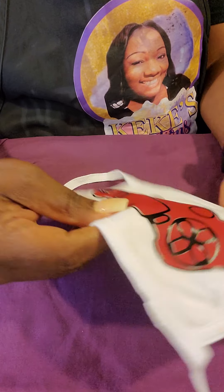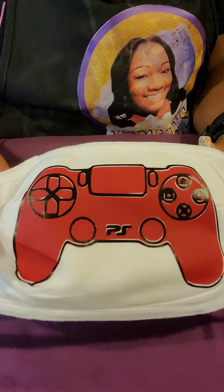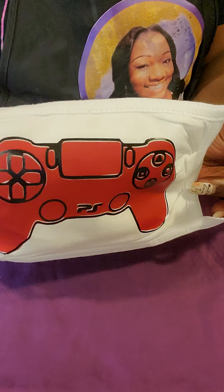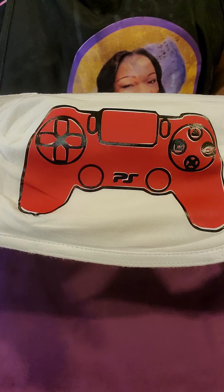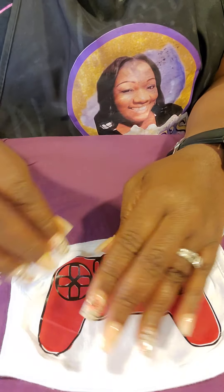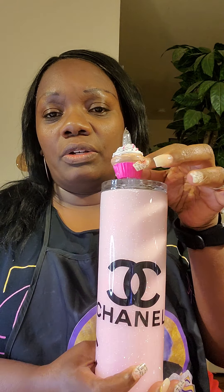And voila! Real quick, simple — little fupa there but it's quite all right. As you can see we have a custom mask for your little ones. So I guess this wasn't too bad — again, it was my first tutorial and I hope you guys really enjoyed it. If you did, please subscribe and like this video. I also do things like tumblers — I've just completed this beautiful tumbler with a custom straw topper. I'm looking forward to doing more tutorials with you guys and showing you how to be your best you in crafting. Until next time, see you soon!